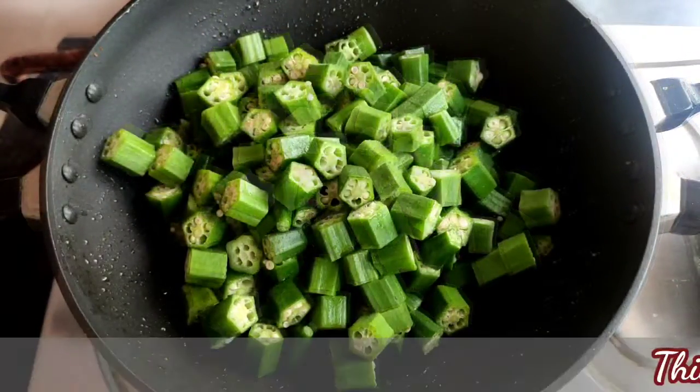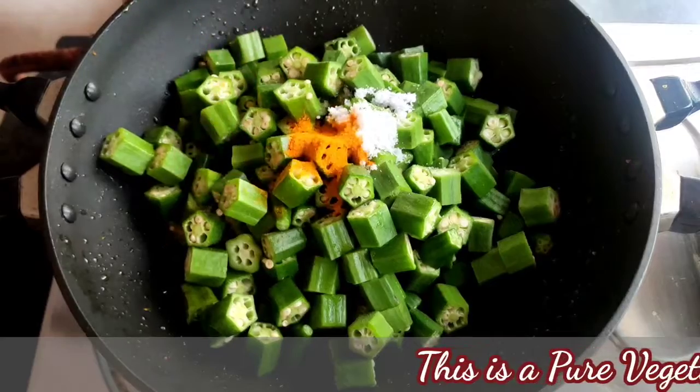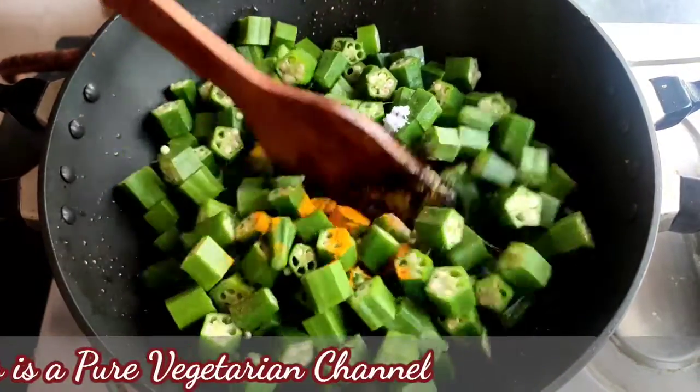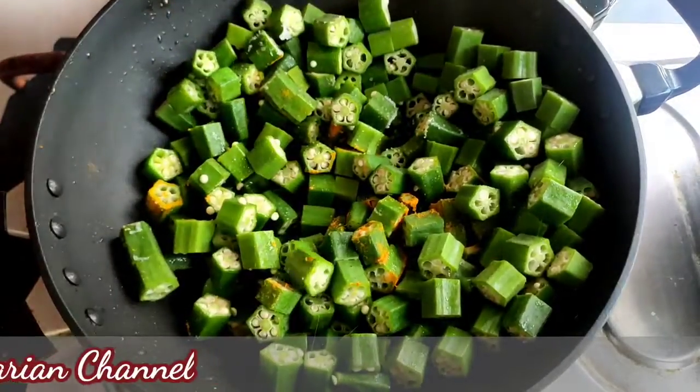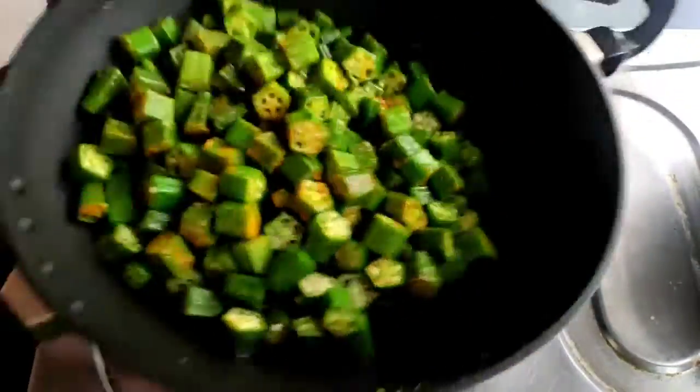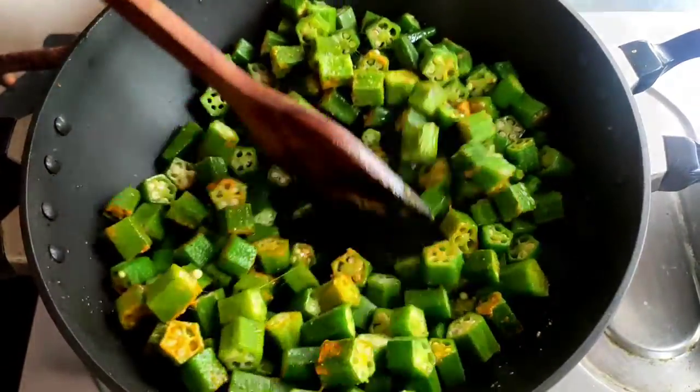Now I will give the salt and turmeric powder into it. After that I will fry this vindi very nicely for a few minutes. When you fry the vindi, you have to keep the flame on medium, otherwise the vindi will not fry very nicely.